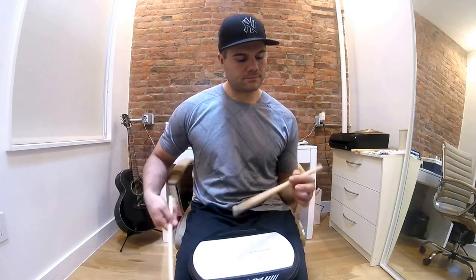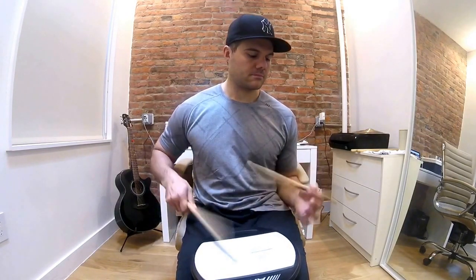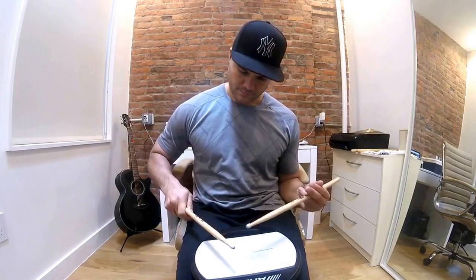Look at my left — I'm really not doing anything but just flicking that wrist, ghosting the right hand. It's almost as if the stick is playing itself.